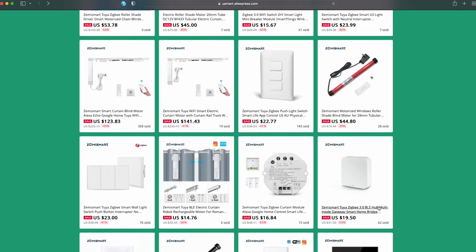But after testing out a few of them and seeing the wide range of stuff that you can actually get to work with HomeKit thanks to this Zemi Smart HomeKit Hub, I changed my tune a little bit. I think some of these products can really fill a gap in the market for certain HomeKit products where there aren't currently any other options.